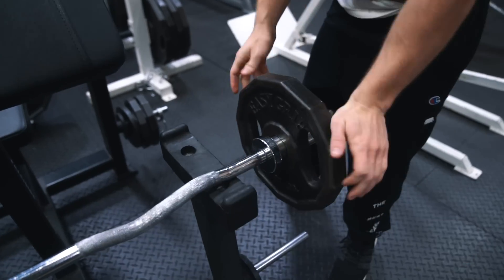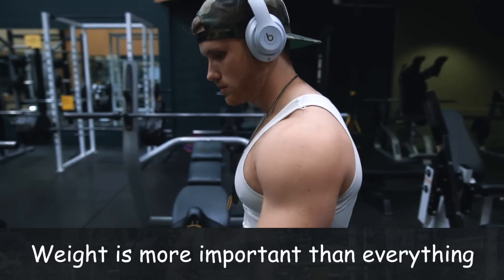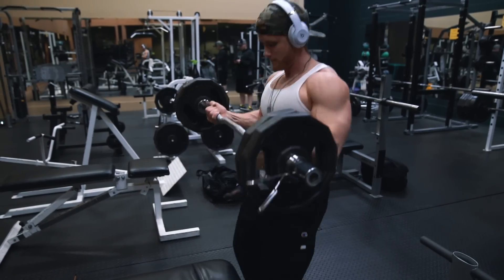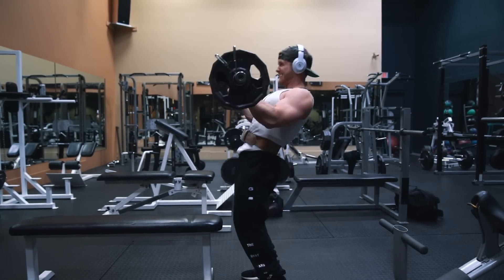So when it comes to loading, you do always want to go as heavy as possible, but this isn't necessarily implying that you always need to stick to low reps. As long as you allow your form to loosen up modestly, you should be able to use both very heavy weight and also high reps.